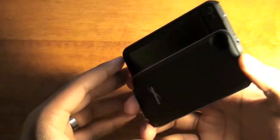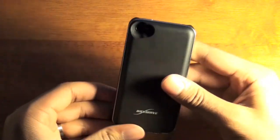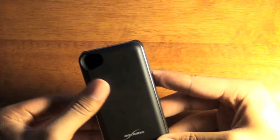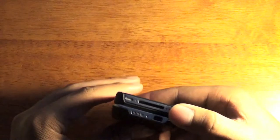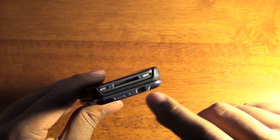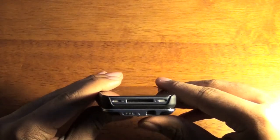Here is the side of the case, here is the back of the case. You have a hole for your camera. This is Boxwave, and on the bottom you have an on/off switch, a reset switch, and your USB port to charge the device.